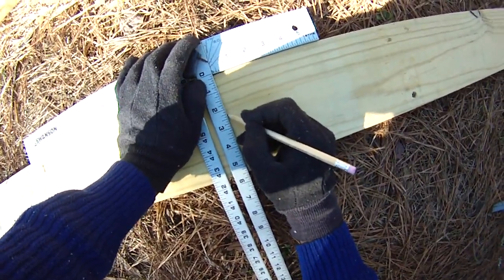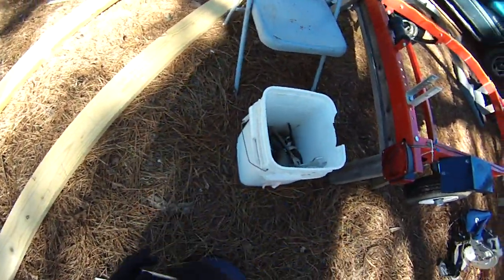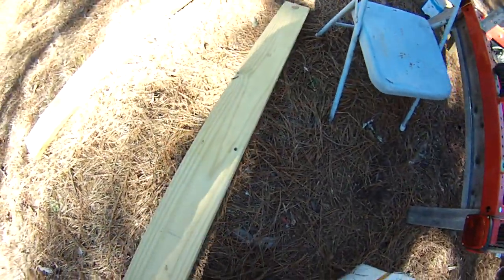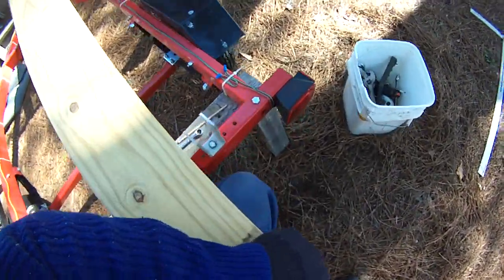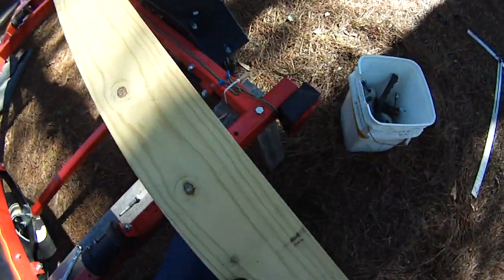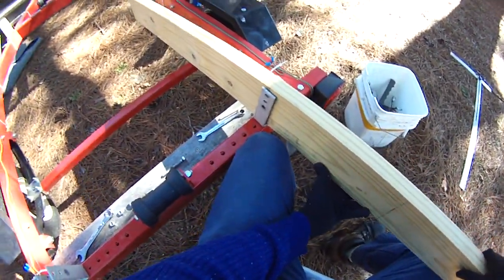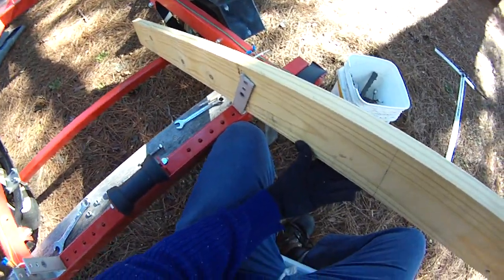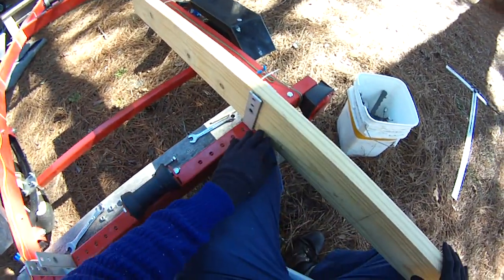Hey folks, this is Damon at Black Warrior Lures. We're trying to get the trailer fixed. The bunks weren't working, so what I'm going to do is take the bunks here, chop them off right around four feet or so, and then see if I can get it to where it'll rest onto the axle. If it rests there, coming out of the water will be just fine. We'll just cut that off and we can use both pieces as one — that's what we're going to do.